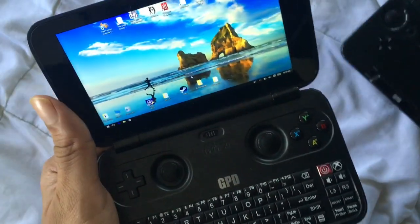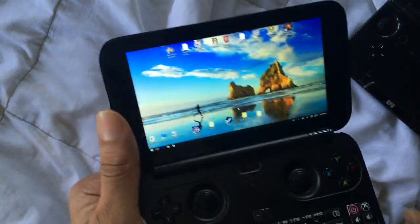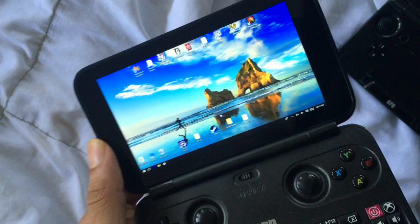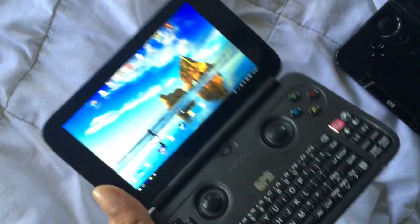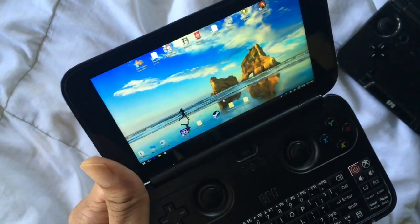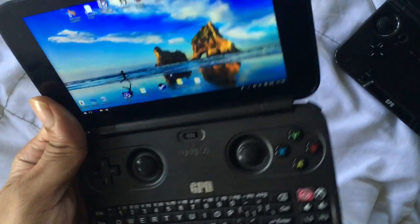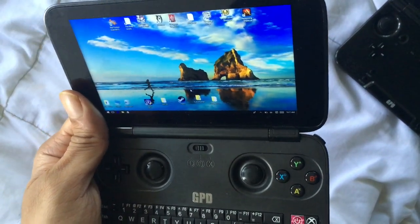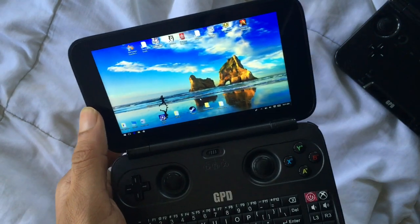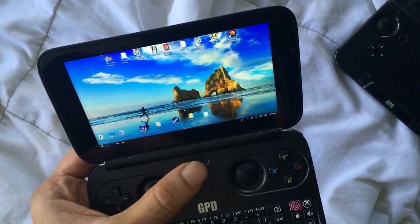The screen is a 5.5 inch IPS display. It's a beautiful screen — I think it's a bit better than the XD's because it seems sharper and is a bit bigger. The viewing angles are great, color production is really good, it's crisp, and you can even change the saturation through Intel graphics settings because it's Windows.